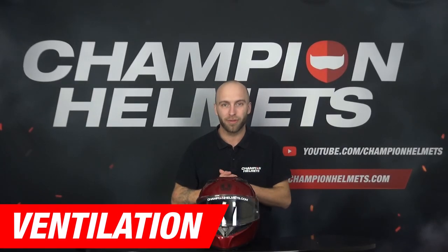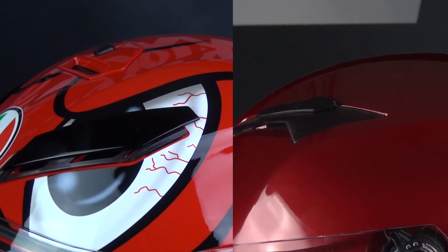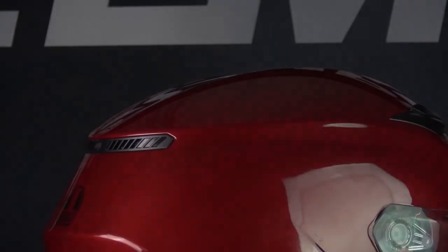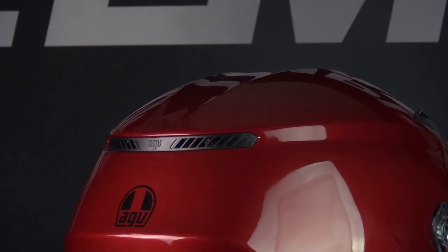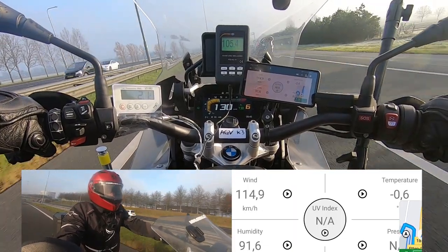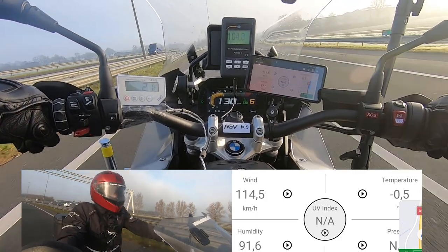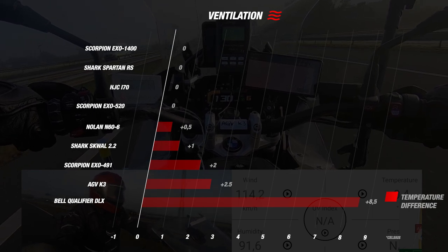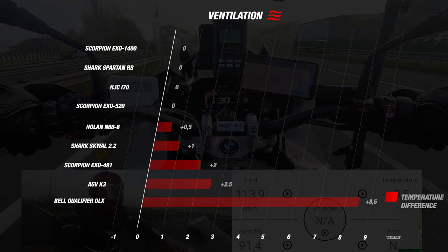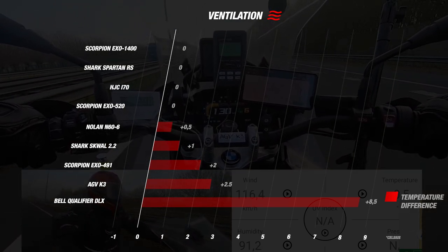We continue with the ventilation of the helmet. The AGV K3, compared to the K3 SV, now has two ventilation options instead of three. These can be controlled by sliding them back and forward, and all the warm air inside the helmet can escape through the adjusted spoiler on the back. The road test showed it was 2.5 degrees Celsius hotter inside the helmet compared to the outside, earning the helmet 3 stars. The K3 SV had an equal temperature, so going from 3 vents to the top vent was a downgrade. However, compared to other helmets it still does a solid job — most had an equal temperature or a 1 degree difference, and the K3 is on par with the EXO 491.